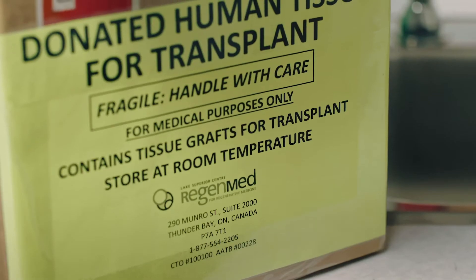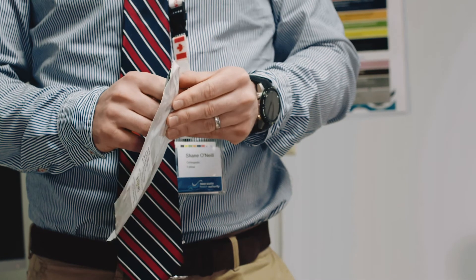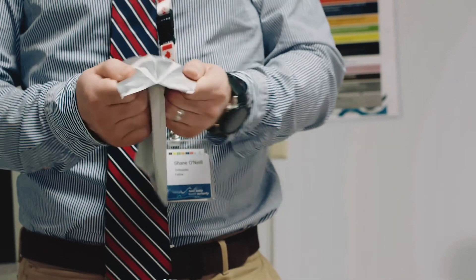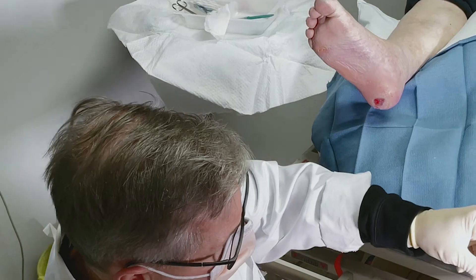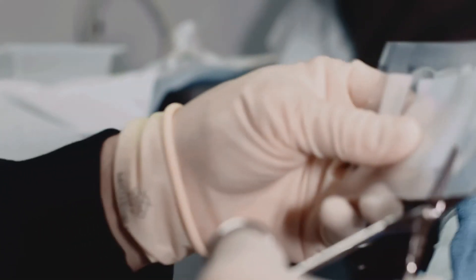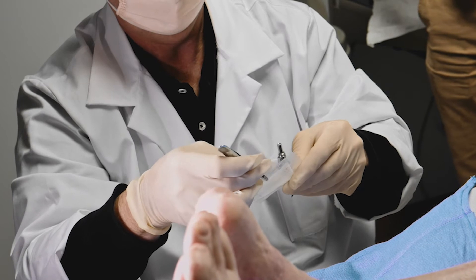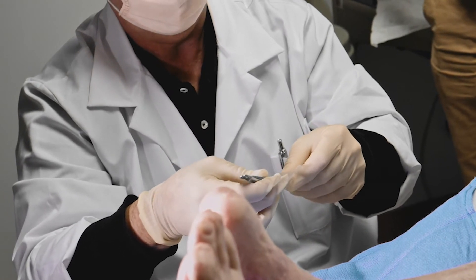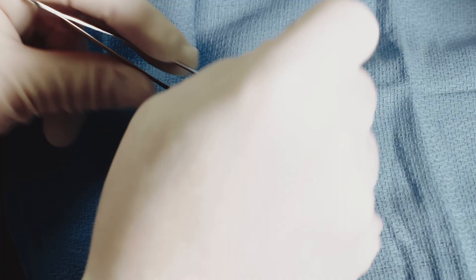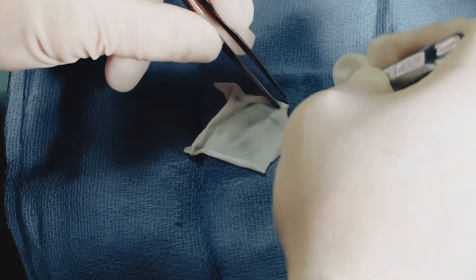Select a Dermagen graft that is the closest match to the size of the wound to be treated, with some overlap. Peel back the non-sterile outer package, remove the inner package using sterile gloves and forceps. Using sterile scissors, cut the inner package and take the Dermagen graft from the pouch using sterile forceps and place it into a sterile dressing tray or onto a sterile mat.